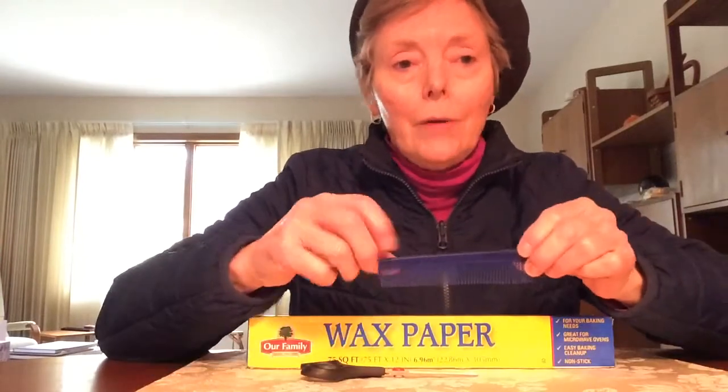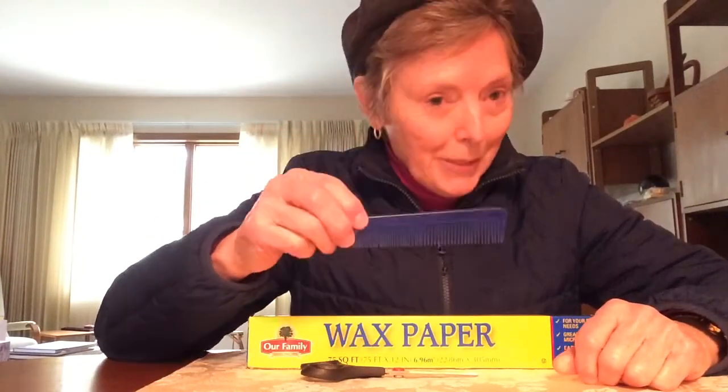Hello Jack, it's Aunt Sue in Ohio, and I'm here to show you all how to play the comb, which is my favorite musical instrument.